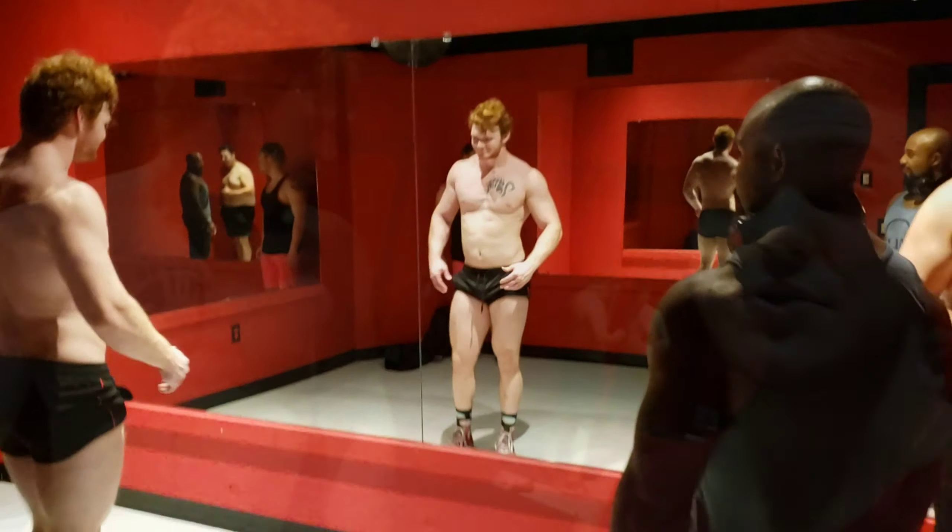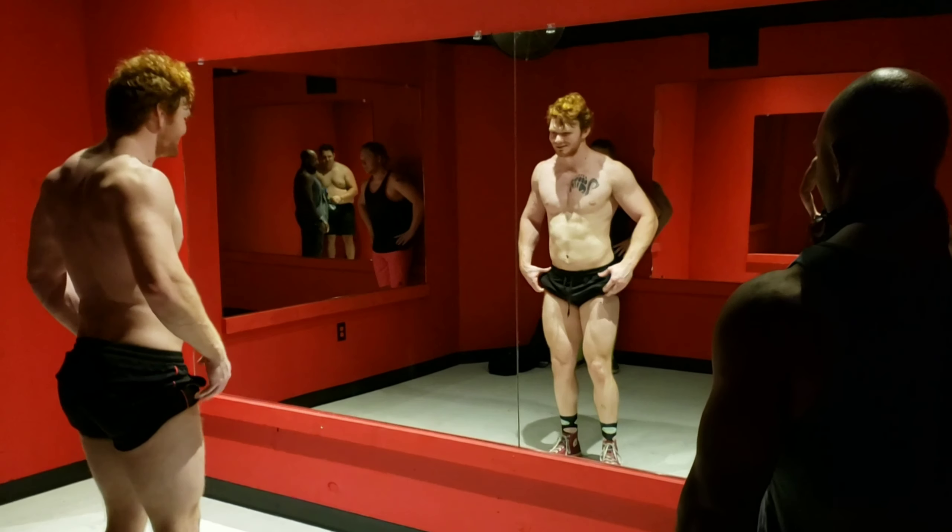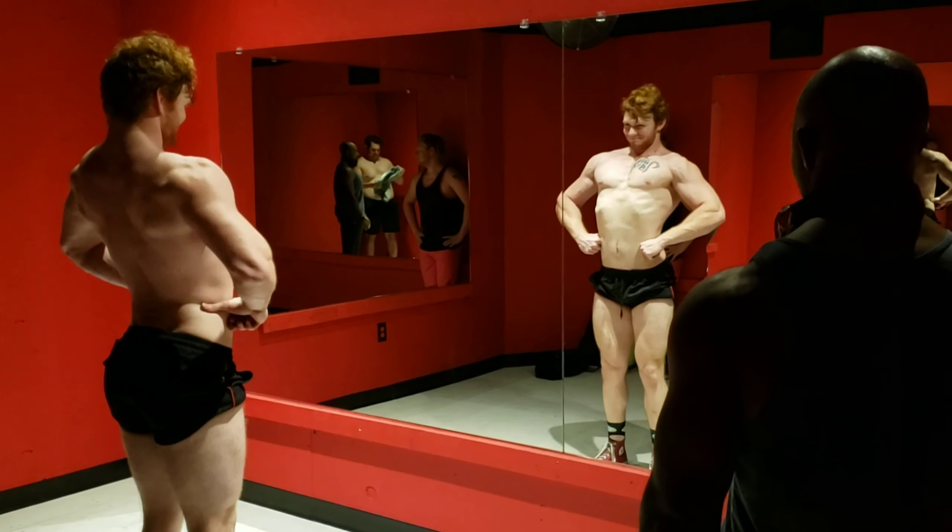We just hit a gnarly pool day, we had a deadlift party — it was insane. Look at that, still swole from it, the pump has not gone away. We're up here and Mount Olympus Fitness wants to be a bodybuilder, so he's gonna get some critiques from a bodybuilder, our boy Malcolm, who's downstairs right now.